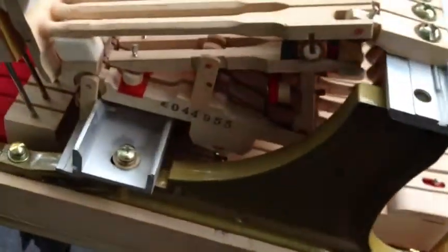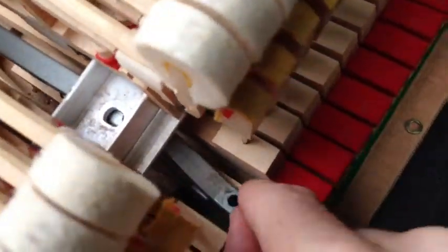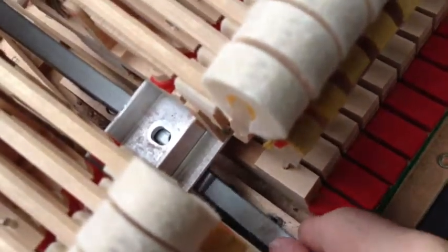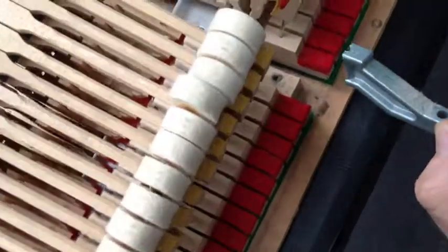I began the action replacement on this. I'm taking the middle brackets off, and on this piano, this bracket is cracked — completely cracked off. The spread has really done a deal here.